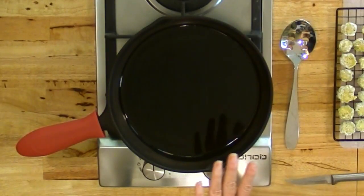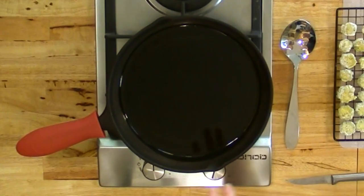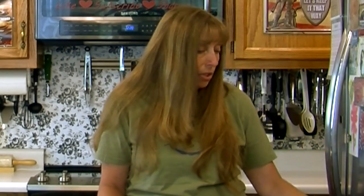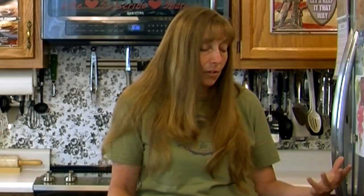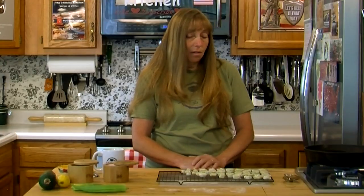Once we get the oil hot, we're going to cook this on about medium heat, but you'll have to adjust depending on your stove. I'm still getting used to this little gas cooktop — it's definitely different than electric. It's been over 30 years since I had a gas stove. Brett and I have been married almost 35 years, and my mom had a gas stove when I was growing up, but like I said, that's been a few years.